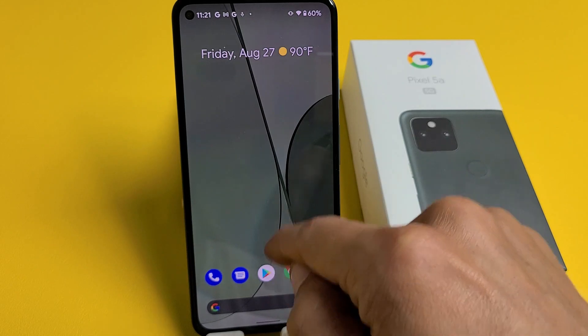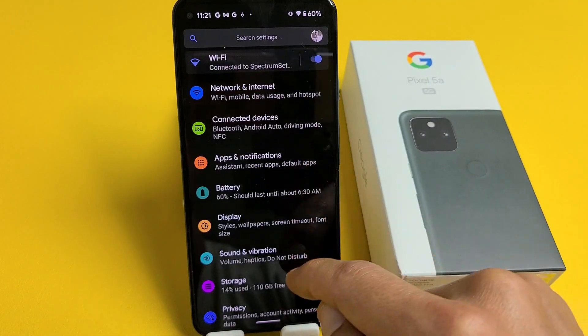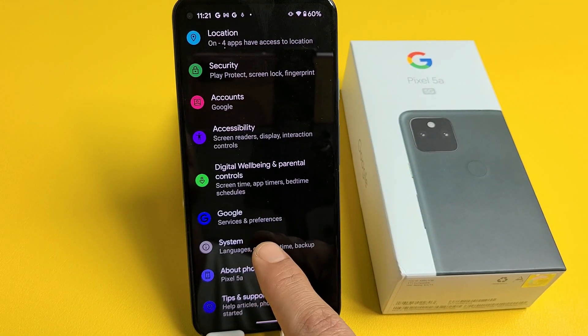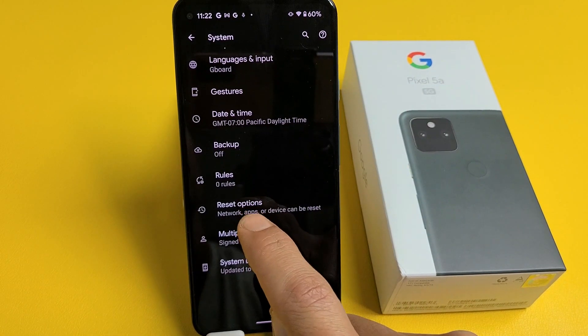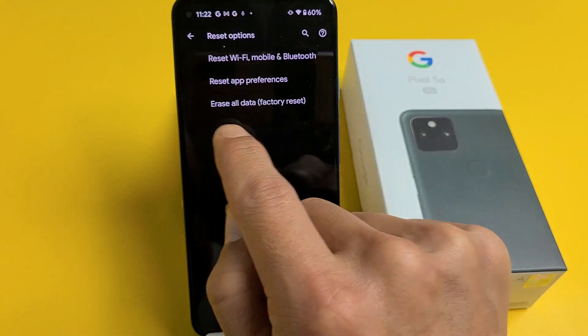Go directly to your Settings app, then scroll all the way down to the very bottom. Third from the bottom it says System — tap on that. Then tap on Advanced, and now tap on Reset Options.